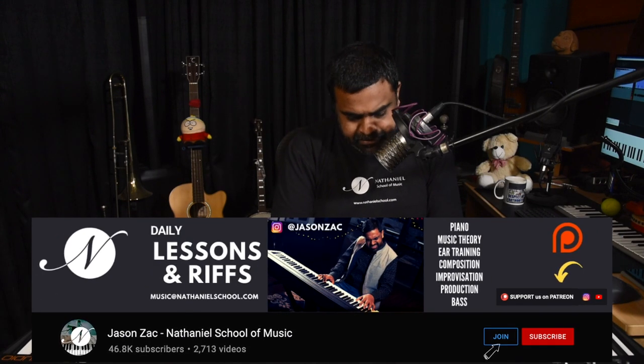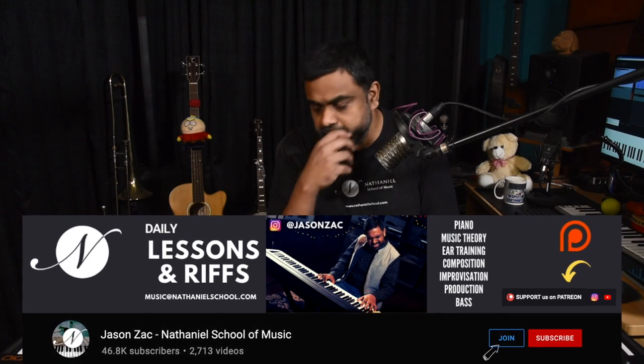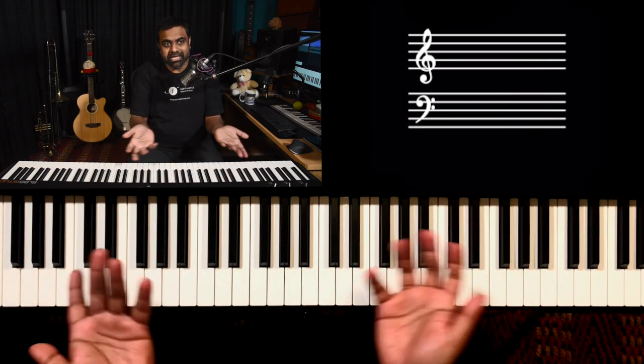Hi everyone, this is Jason here from Nathaniel. This is a rather unique exercise, at least for me, because it doesn't have too much theory and there are no real chords going on. I think it's very easy to actually execute. What you heard in the intro performance just sounds like anything a pianist would do in a movie, or in any kind of background score or theme soundtrack for a film.